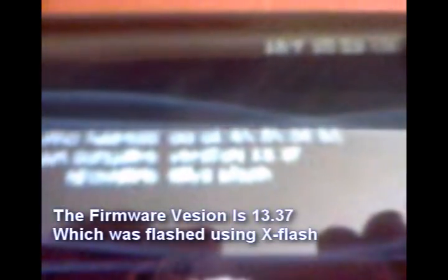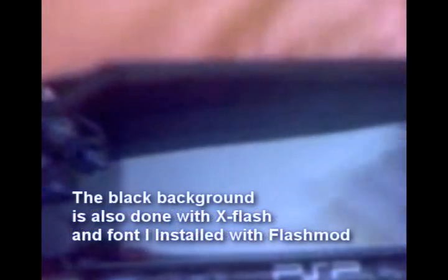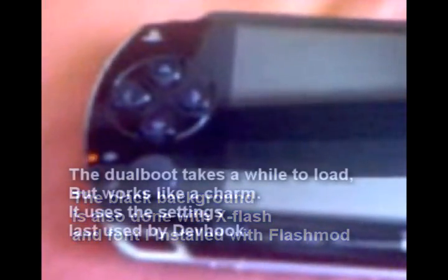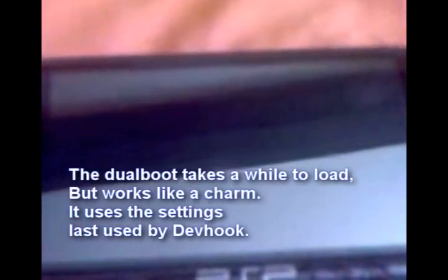There you go — that's the custom firmware version right there. I'll be turning this PSP on. You can see the memory stick lights flashing where it's loading devhook. And yeah, that's 2.71.